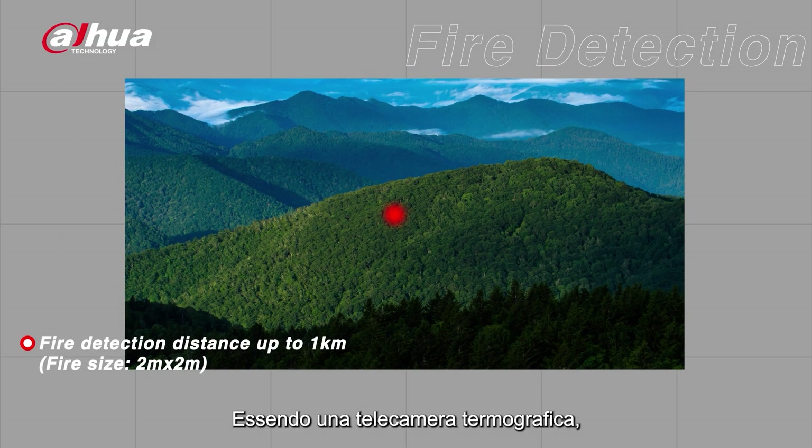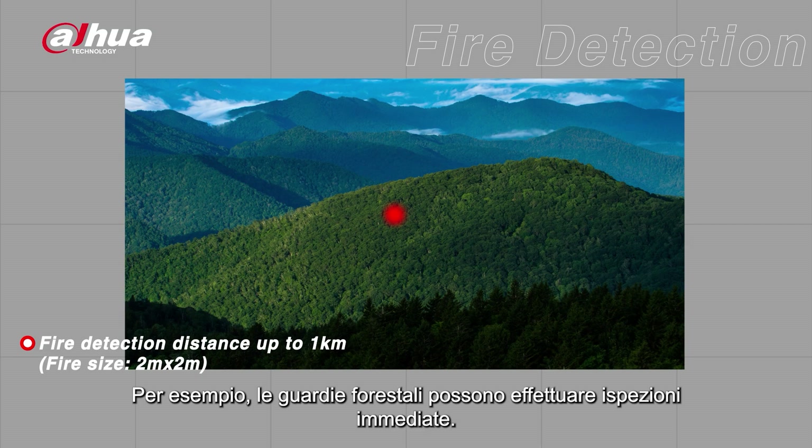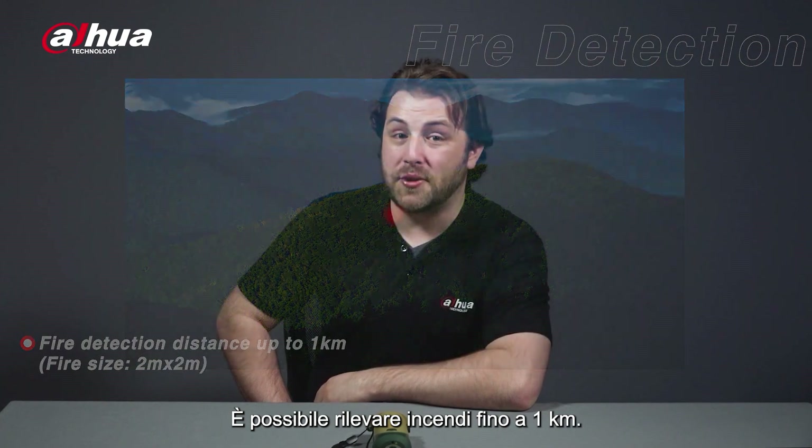As a thermal imaging camera, it also offers automatic fire detection. Forest management personnel can quickly inspect for fires. It supports fire detection up to one kilometer.